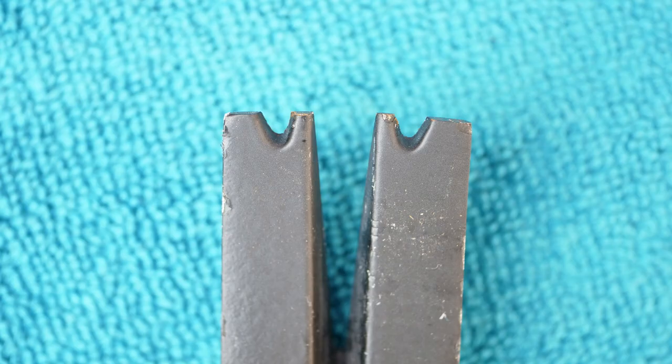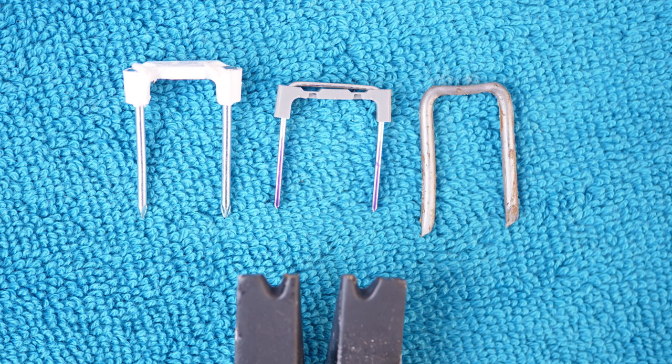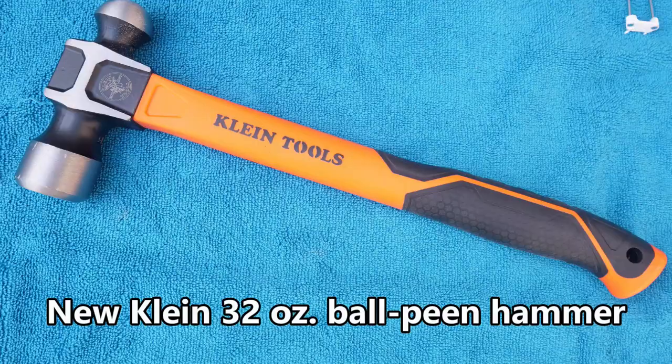The 18 ounce also has notches spaced 3/4 inches apart which may be useful for pulling staples.